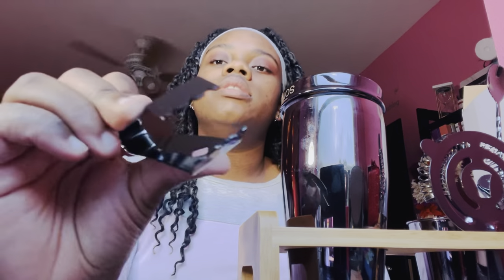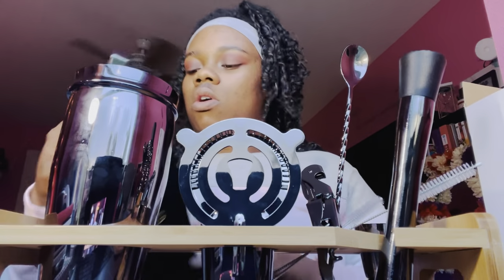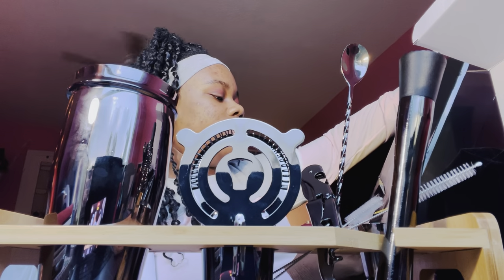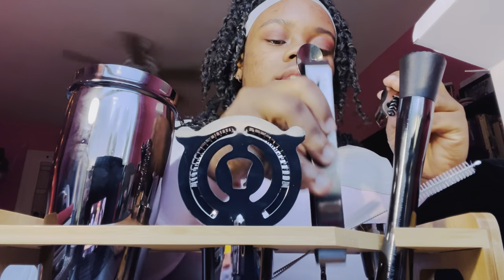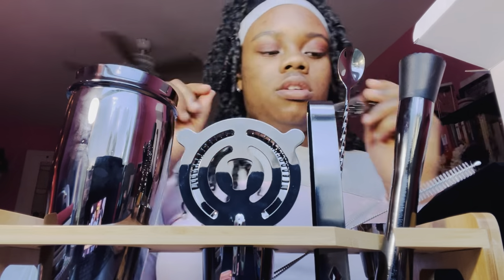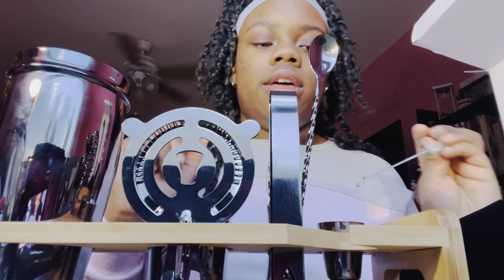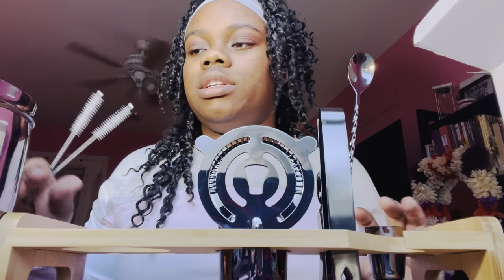We also have ice tongs, which is very convenient. So that's all the pieces of the Soing cocktail shaker set. It says it's designed in Germany, crafted for the tier mixologist — pretty cool. I don't know where to put the cleaning brushes; I'm pretty sure the muddler goes right here on the side in that angled slot. The muddler fits perfectly going face down.